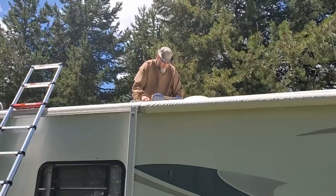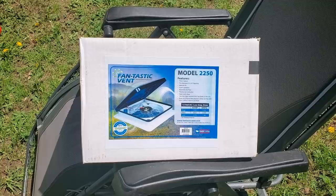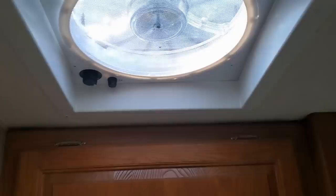Well, I got the molding on the front of the RV. So the next project before we apply the roof coating is to install another Fantastic vent fan on the RV. I've got one in the bathroom but it does not have a thermostat or reversible motor. The 2250 model does.